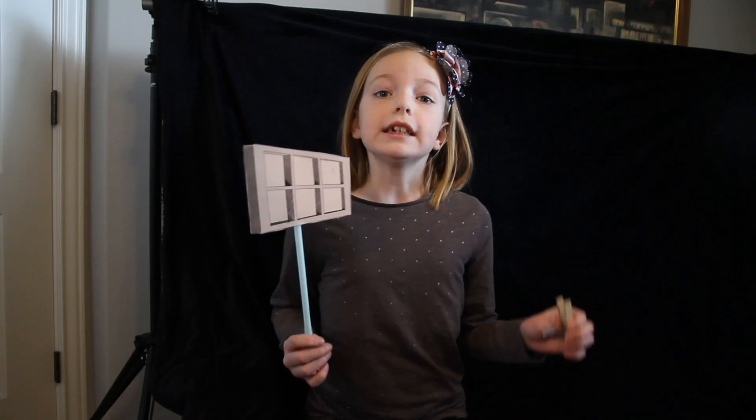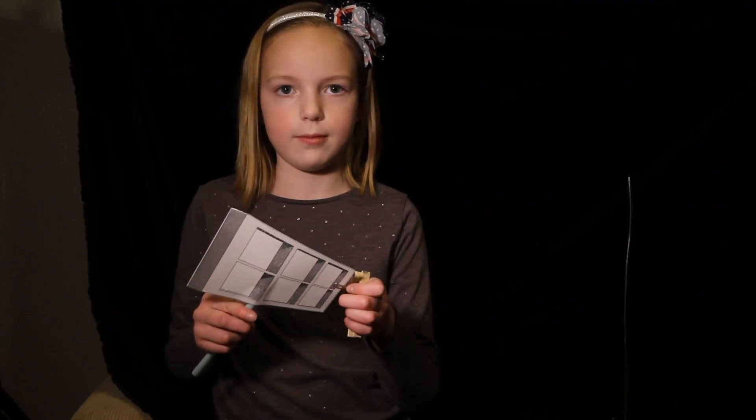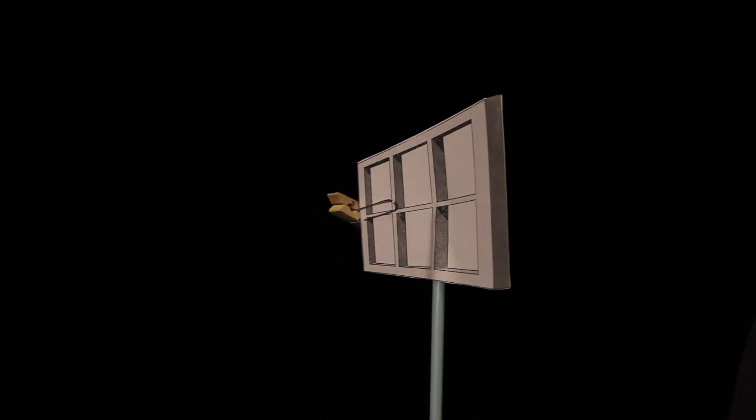It's freaky, huh? Now what we're going to do, we're going to attach this clothespin to see if it helps us see past the illusion. It still looks like the window is going back and forth, but the clothespin keeps coming.